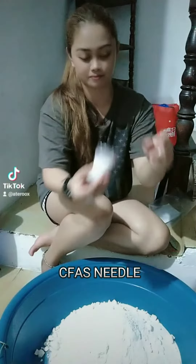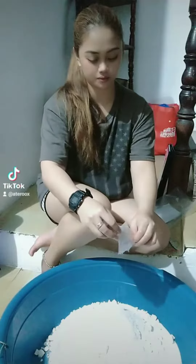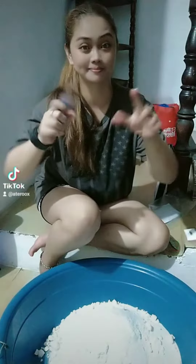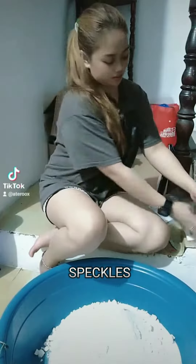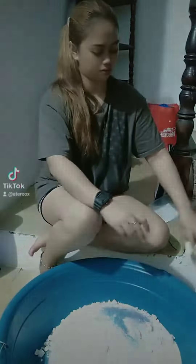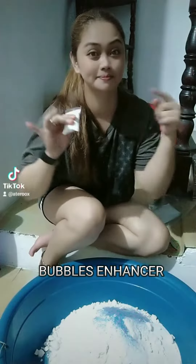CFAS needle. Spackles. Bubbles enhancer.